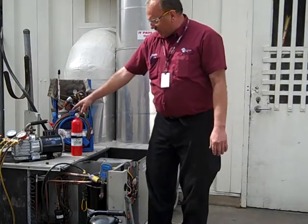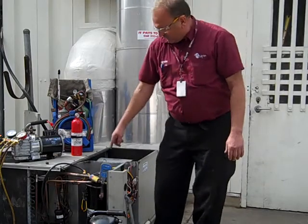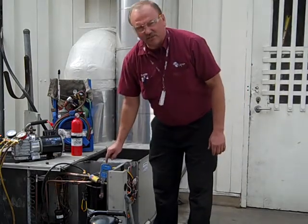Our vacuum pump will do our evacuation. We were shooting for 500 microns of evacuation in a vacuum, and we've written it on this digital vacuum gauge right here.